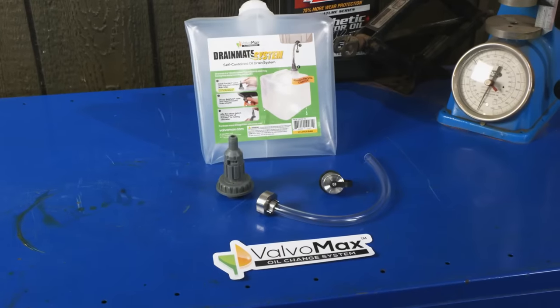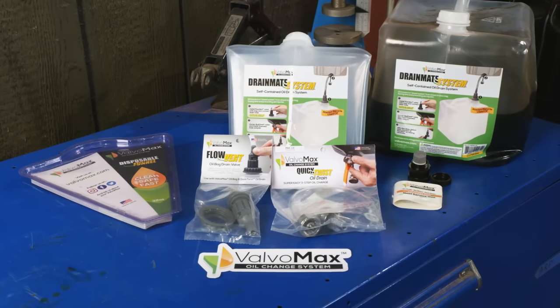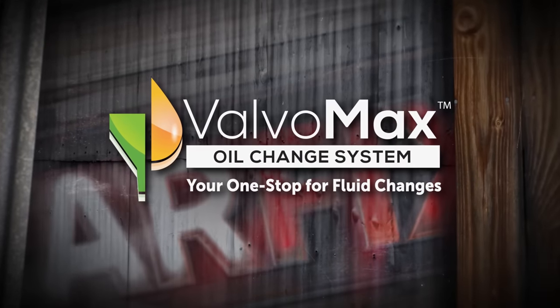For the cleanest oil changes you've ever done, get the Valvo Max Quick Twist Drain Valve. Veteran-owned and made in the USA. This CarFix Tech Tip is brought to you by Valvo Max, your one stop for fluid changes.